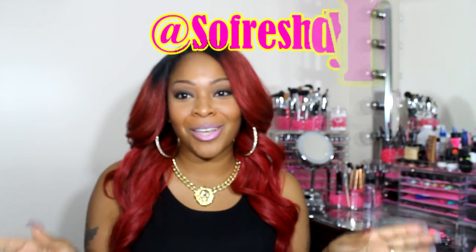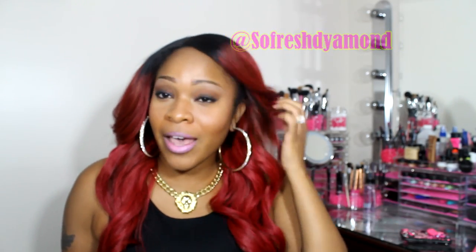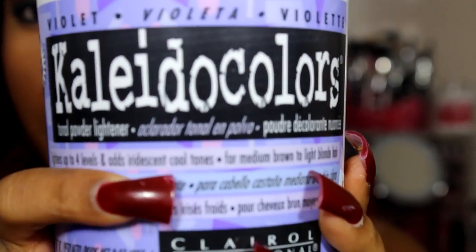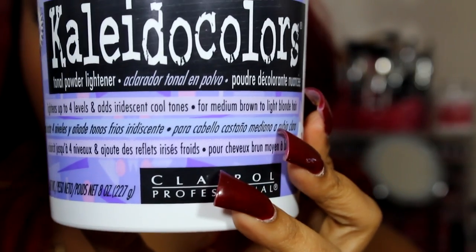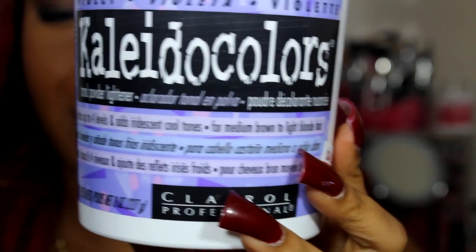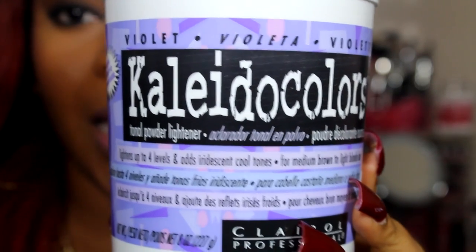I know a lot of y'all are gonna be cussing me out because I always come back with an excuse for why I don't have a video showing you guys the details of how I got this hair color — but I'm sorry, y'all gonna have to just cuss me out and I'm gonna get my life together soon. Basically what I did was I lifted my hair to a nice brownish blonde color. I used the Collider Colors in violet and this bleach from Sally's — I think it was on sale for $12.99, regular price around $18.99 — with a 40 developer.